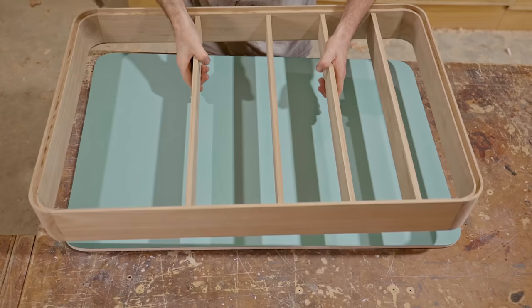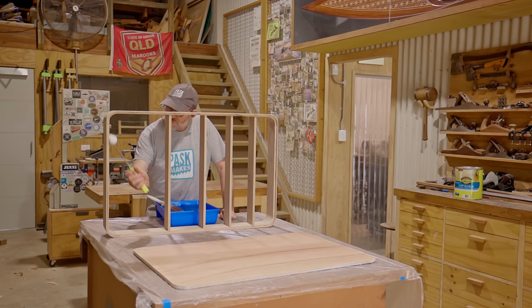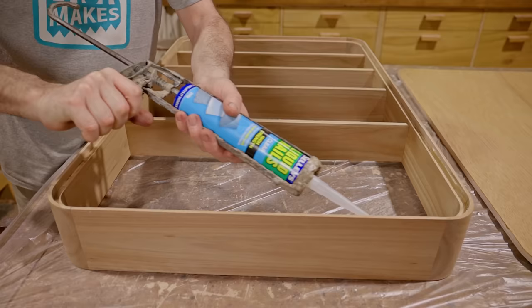I reckon that looks awesome and very professional. Next I'll put a few coats of varnish on the back of the door and the cabinet as well. To glue the door panel in I'll use this clear construction adhesive — it won't make too much of a mess when it squeezes out and it cleans up easily with turps.